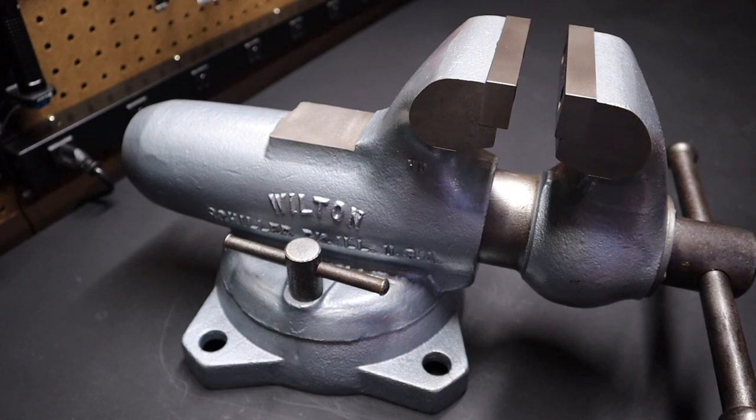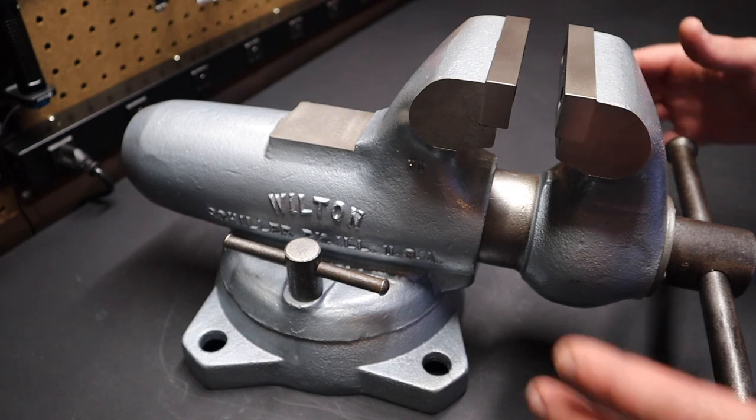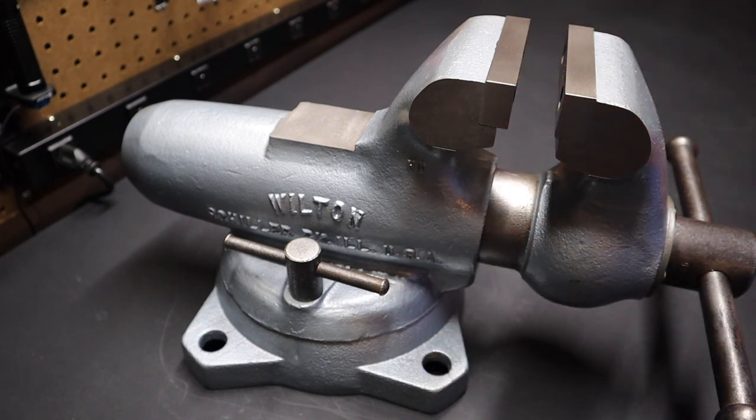This is the Wilton made-in-the-USA machinist 4-inch bullet vise. If you're in the market for a vise, please leave a comment on what vise you like. One thing I like about these vises is you buy them and they might cost a few dollars more, but odds are they're going to retain their value — and there's a good chance they'll go up in value. I do like buying something that, if you take reasonably good care of it, it's going to retain its value. Please, if you like this video, consider subscribing, and as usual please like and comment — we'll catch you on the next video.